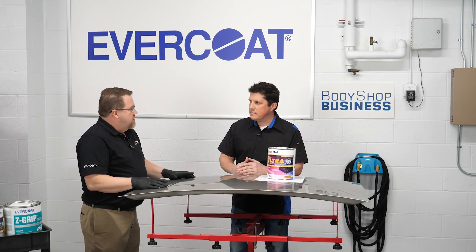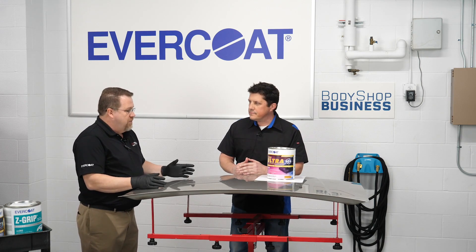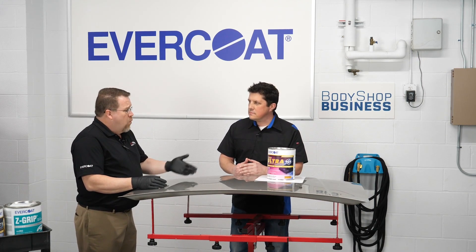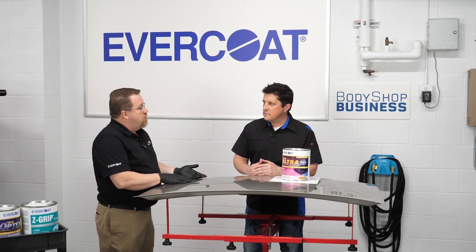It's a good idea to clean the entire panel. Start off with soap and water to remove all the organic things that would be on here — tree sap, road salt. Then follow that up with a second step by using a wax and grease remover to remove the wax, the grease, the silicones, because those obviously won't come up with soap and water. And I even take it one step further and say clean the whole panel, that way you can make sure you're identifying all the damage in the one process.